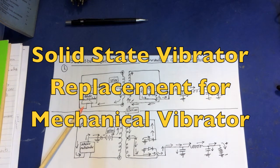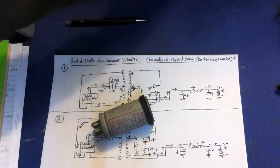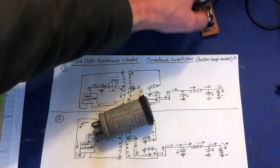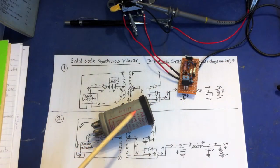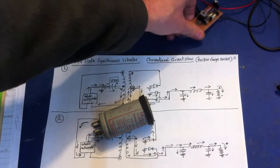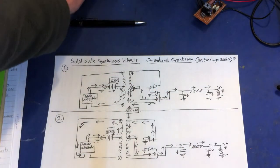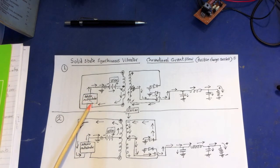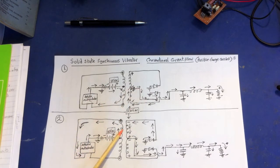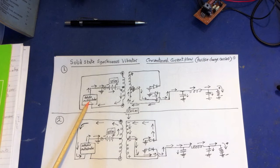This is the circuit that uses a replacement for the old vibrator. Here we've got a new circuit — this is a direct replacement, which means we're able to get our radio working without risking damaging the original. We'll call this a solid-state vibrator; it works very similarly to the mechanical vibrator.